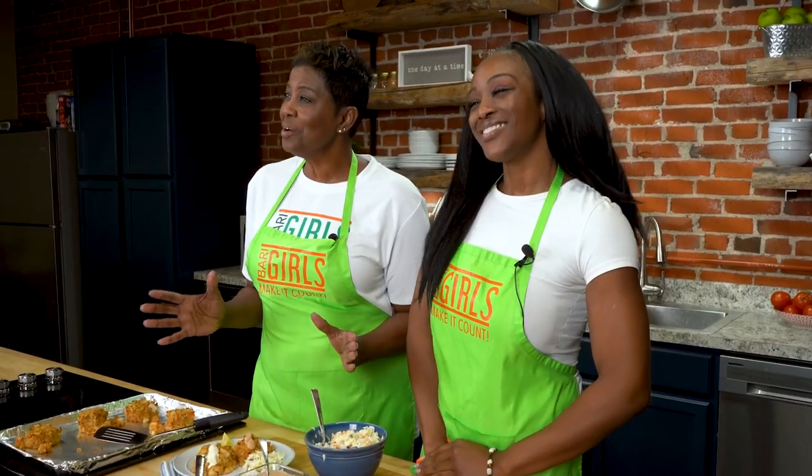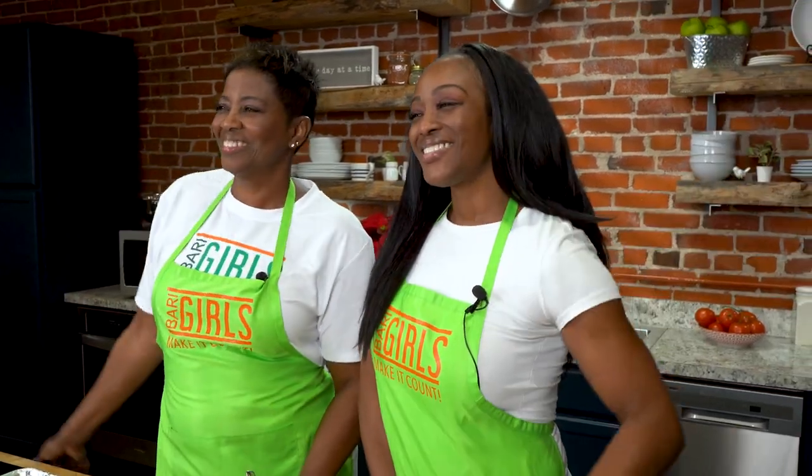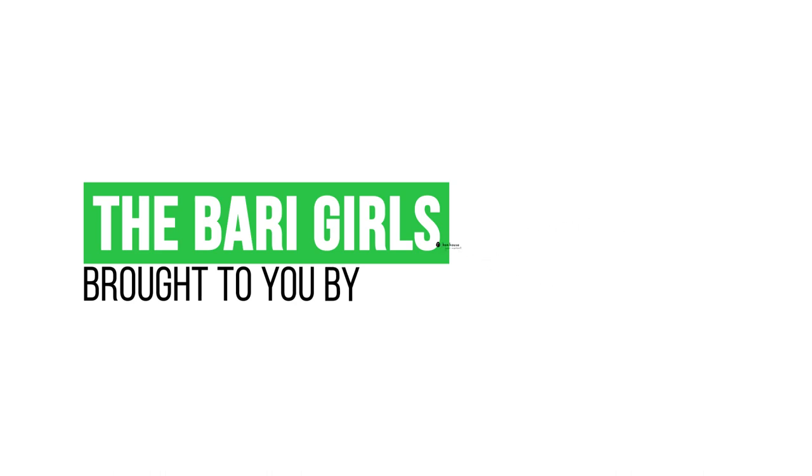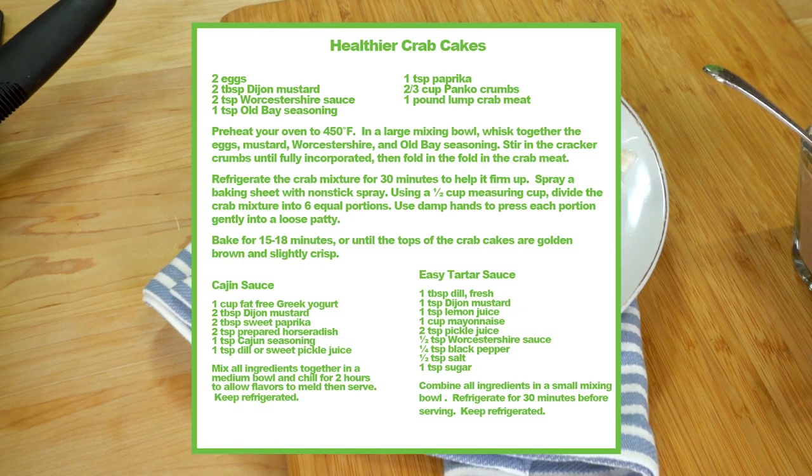When you try these at home, please leave us a comment and let us know how you make it count. The Berry Girls are brought to you by Hen House. Berry Girls out!